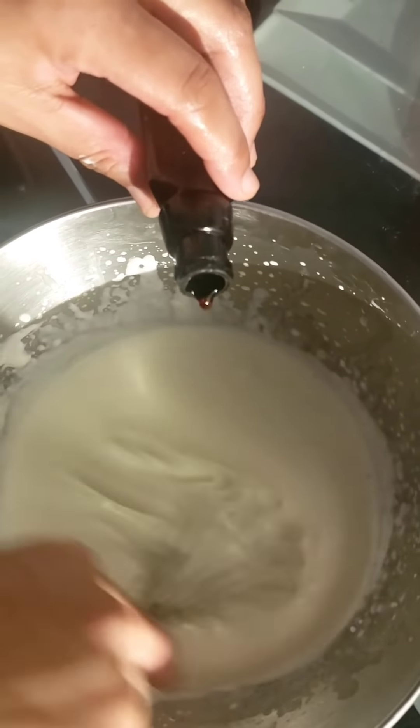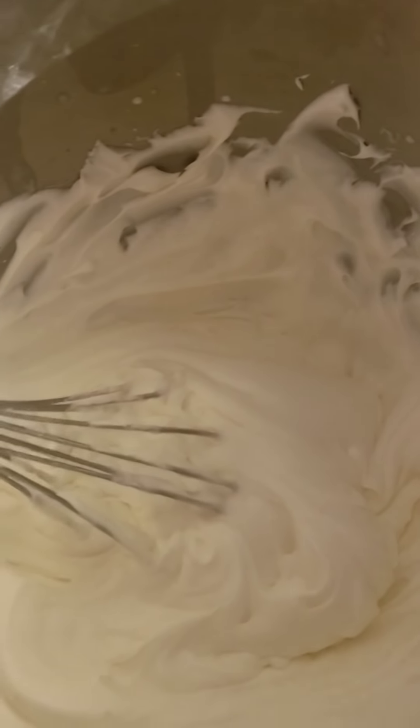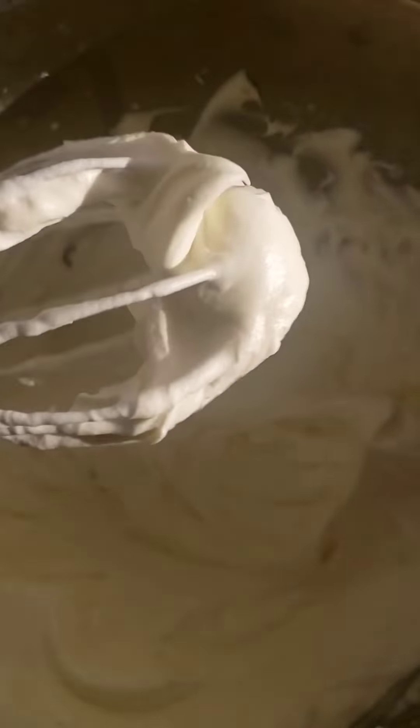Add a little bit of vanilla, and keep whisking until it gets to a soft peak. Okay, I'm done mixing and this is what you want to see. It does stick a bit to mix it by hand but it's worth it — look how creamy that is.